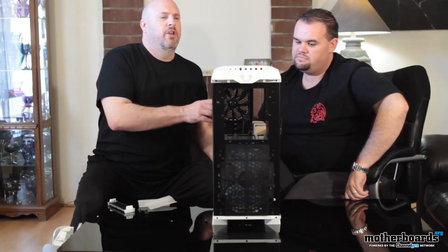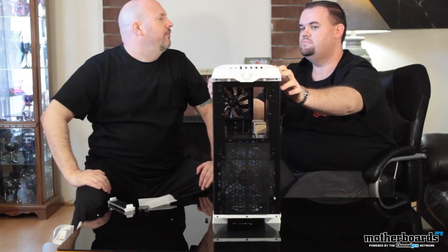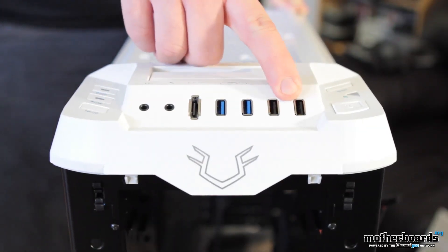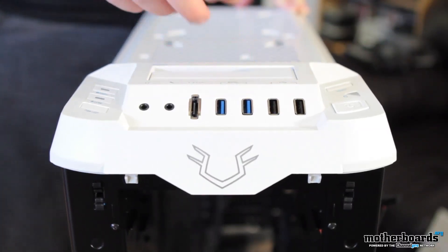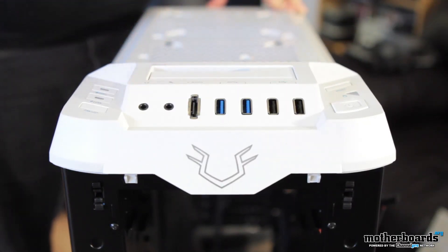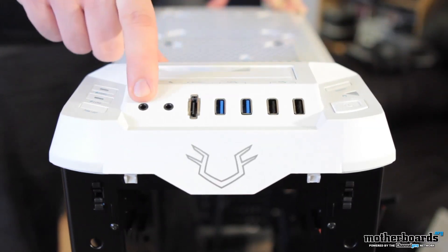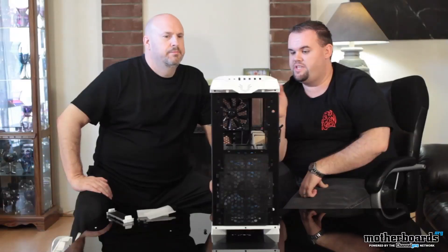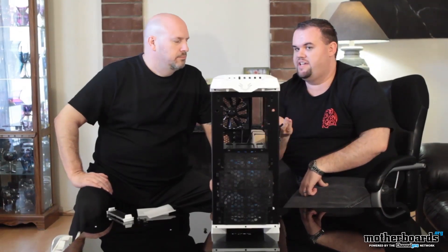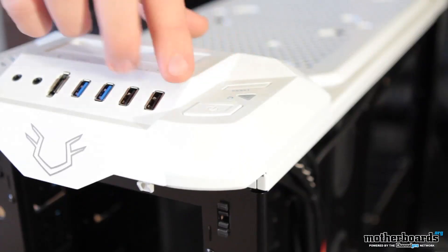Now we're going to talk about the front features right here on the top of the case. You've got your USB 2.0 ports along with USB 3.0 ports, which use an internal motherboard 20-pin header — which is what most common motherboards now use. You also have an eSATA header which connects directly to any of your internal SATA ports, and you have your audio ports. So you have access through the front without having to reach around the rear of your case for most things like thumb drives or external drives. You also have fan controls along with your power and reset switch right up top.